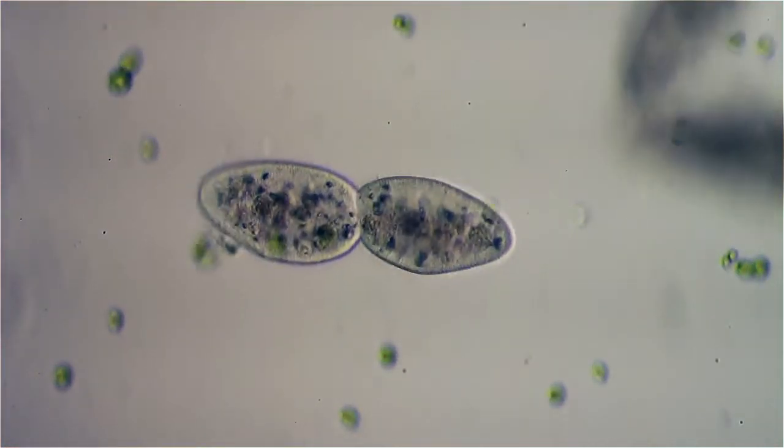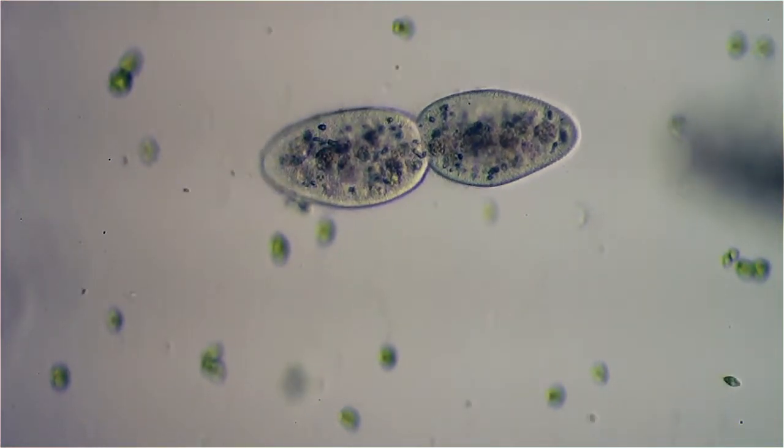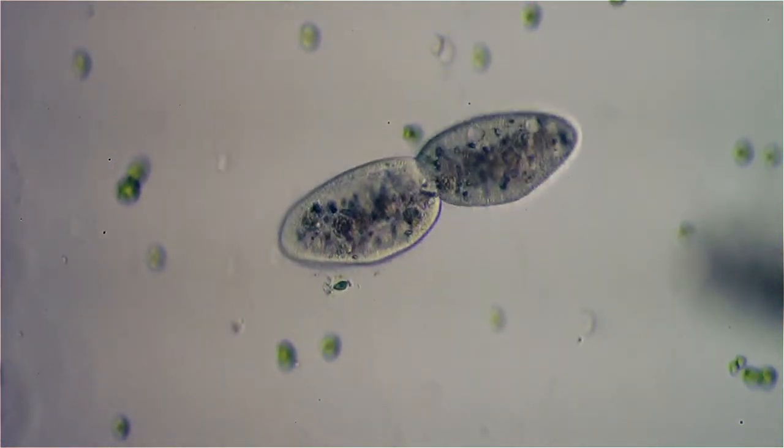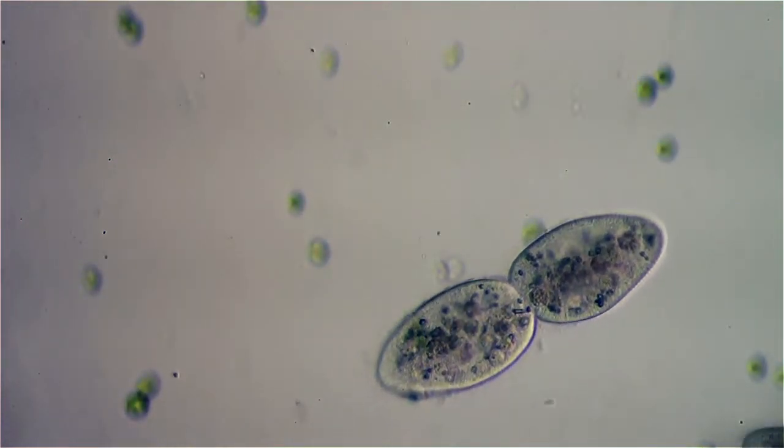This is a paramecium in the middle of division. I believe the one on the right is the one that's going to end up with the mouth.